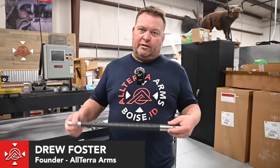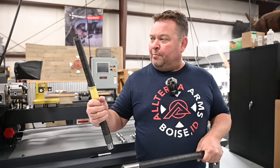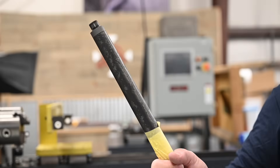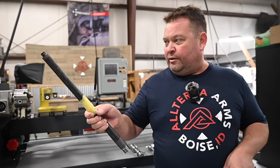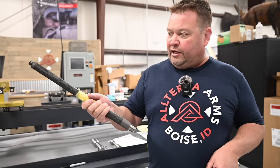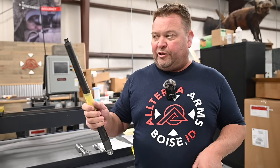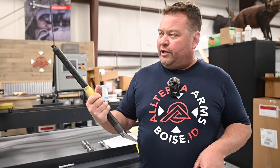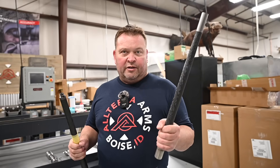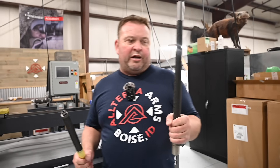This is an Altera carbon barrel. Over here is a big name brand barrel that is going in the garbage. They don't warranty anything for us, and it doesn't meet our accuracy standards. We've already built this gun, brought it to the range, broke it in, tested it, tested it again, rechecked everything, and this barrel will not shoot to our standards. Guaranteed, when we chamber up one of these Altera barrels, it's going to shoot significantly better — and that is the whole reason we decided to make our own barrels.